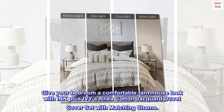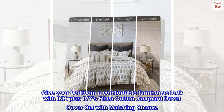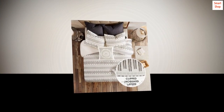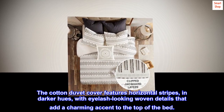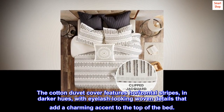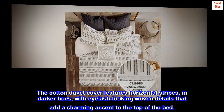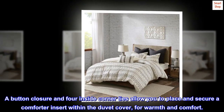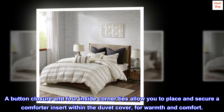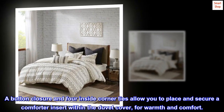Give your bedroom a comfortable farmhouse look with Ink Plus Ivy's Rhea cotton jacquard duvet cover set with matching shams. The cotton duvet cover features horizontal stripes in darker hues, with eyelash-looking woven details that add a charming accent to the top of the bed. A button closure and four inside corner ties allow you to place and secure a comforter insert within the duvet cover for warmth and comfort.